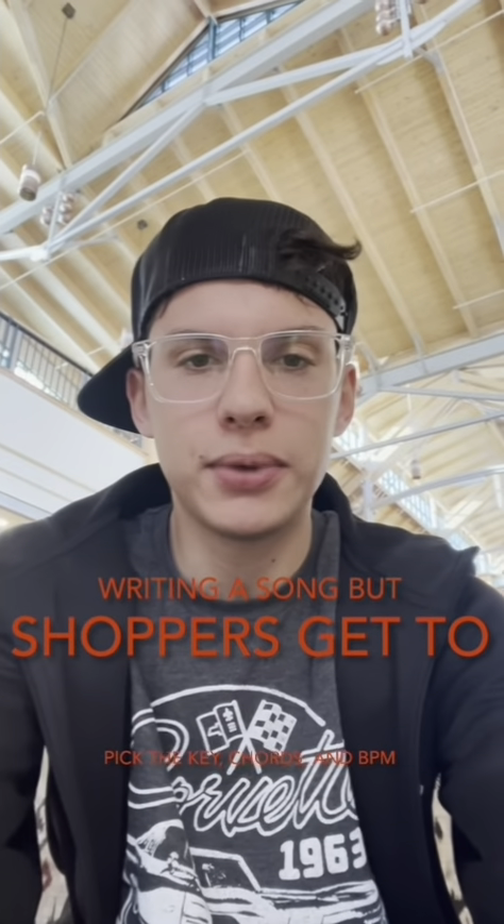What's up guys? My name's Pablo Mohir. I'm at Park Meadows Mall and today I'm going to be asking people some random questions like BPM — I'm going to say 80 to 200 — and then I might ask random people for letters between A and G for chords. Anyways, let's get into it.